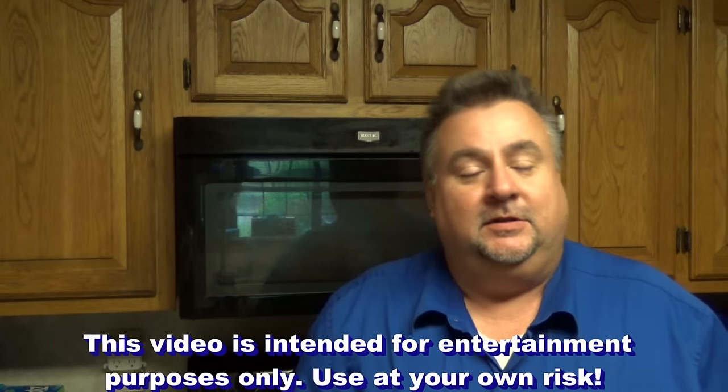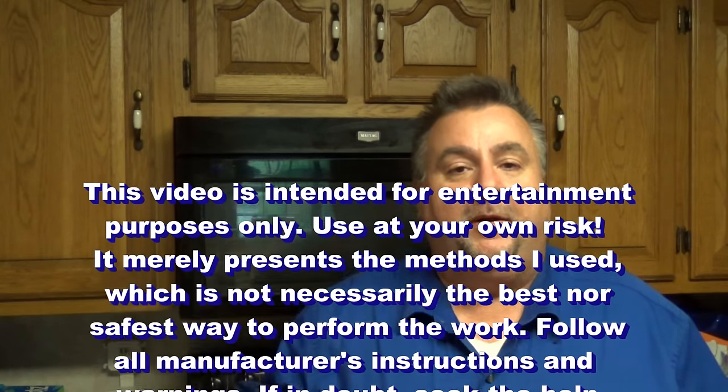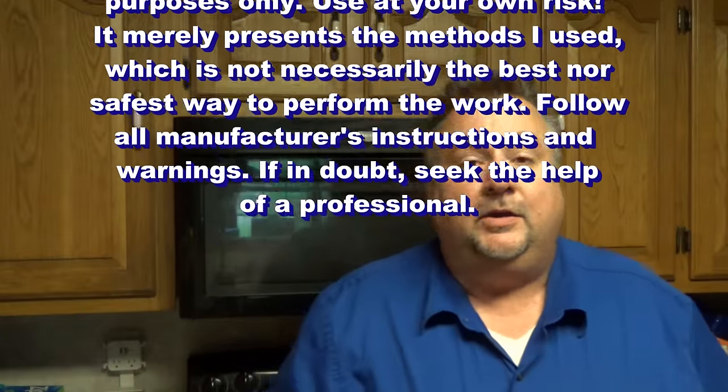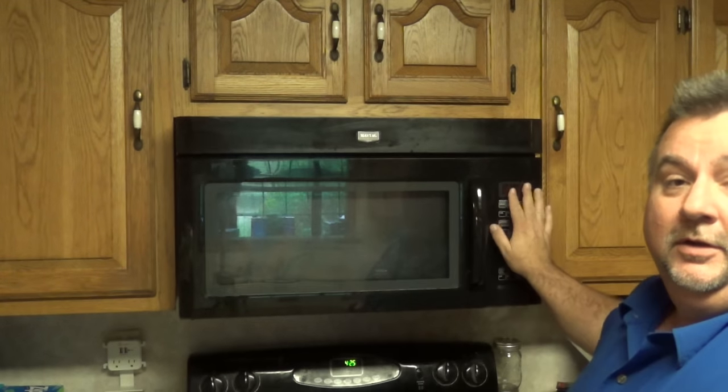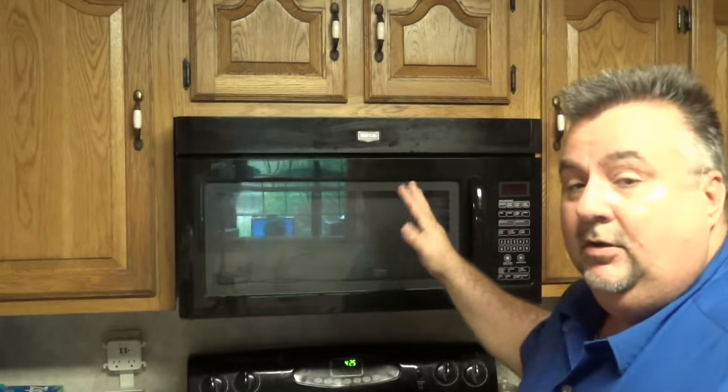Welcome to 'How To in a Few.' Today we're going to look at how to repair a microwave when you have a complete power failure — nothing showing on the display where normally there's time, and the light that normally comes on isn't coming on. The first thing you want to do is check your circuit breaker, reset it, and see if the problem repeats. But if the circuit breaker is not tripped, then most likely you've blown a fuse.